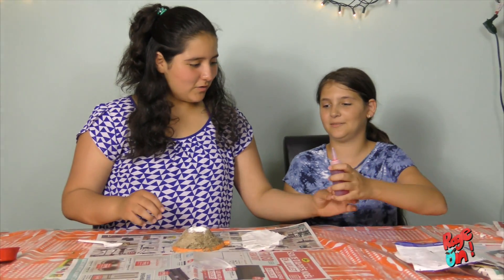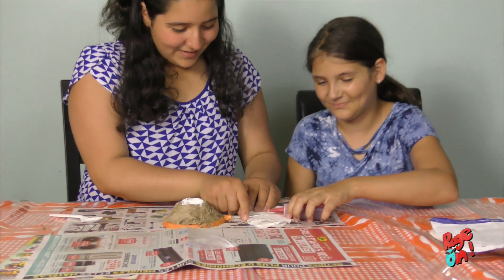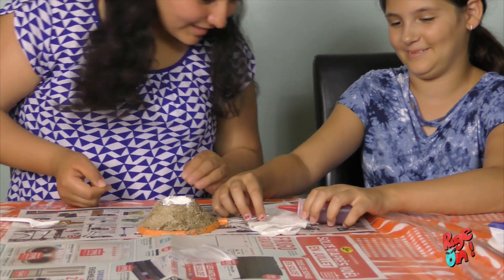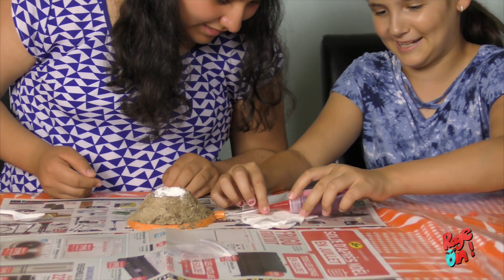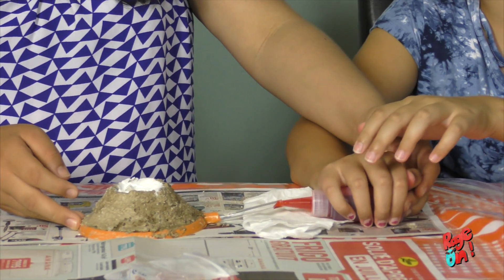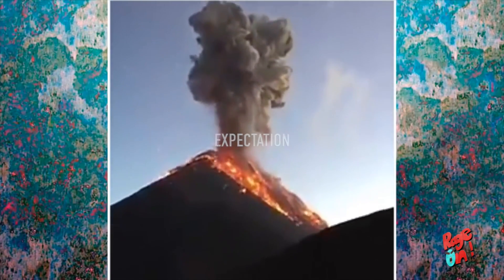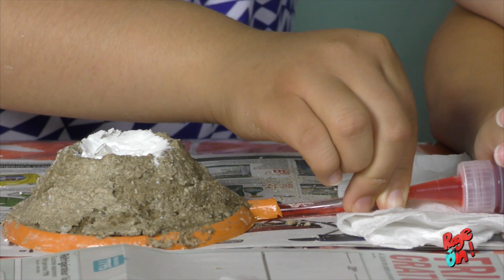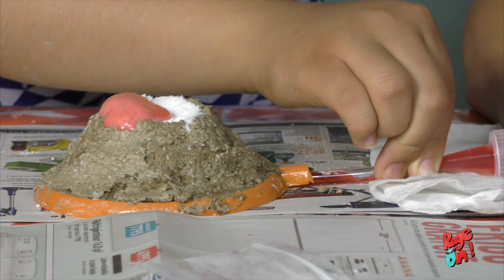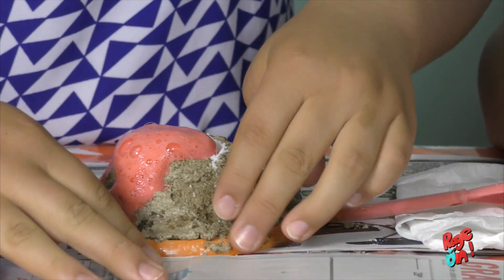Okay, how do you do it? Just stick it in there. Don't squish it! I'm not squeezing it. Oh, it's a rock tip! Oh my — I thought it was gonna be cooler.